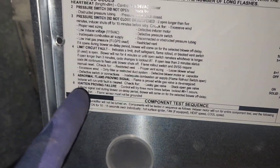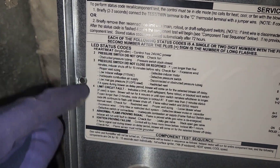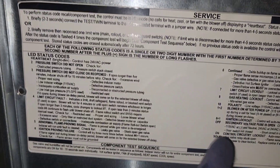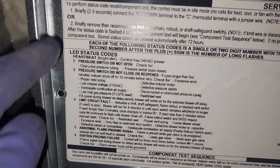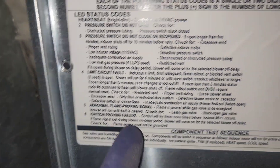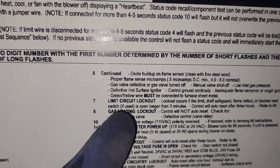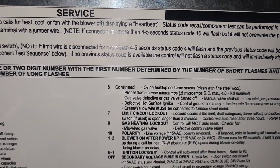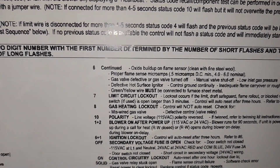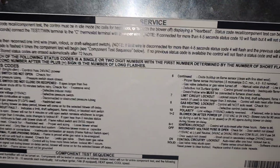The light was blinking and these are status codes — a bunch of things that could go wrong depending on what status code you're getting. That green light was blinking about six times. So I'm just going to go ahead and order a new board for this and put it in, as my technician suggested.